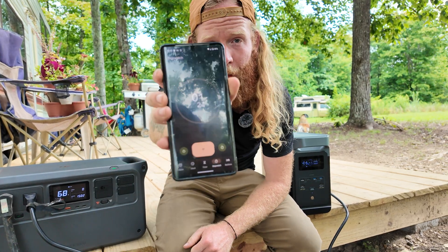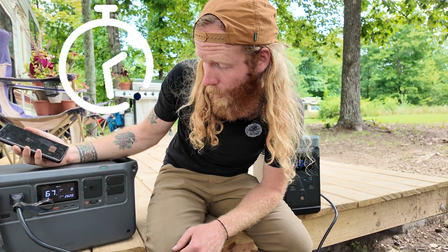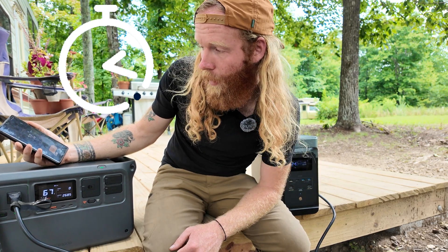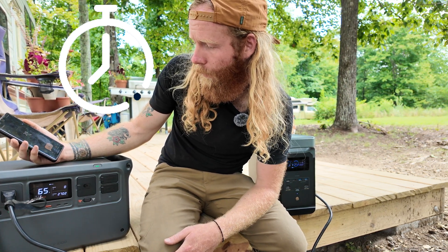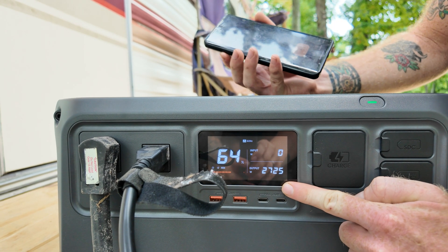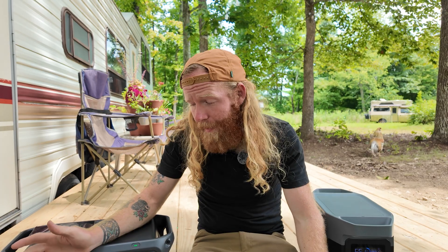We plugged in and started the timer. Right away we're up to 2500 watts, then over 2600 watts. At 18 seconds we're at 2691 watts — already over the 2600-watt claim. Past the 30-second mark we're still pushing 2700 watts, and at nearly a minute we had a constant output of 2600 to 2700 watts. I really like when brands understate what a product can do, and that's exactly what we see here.